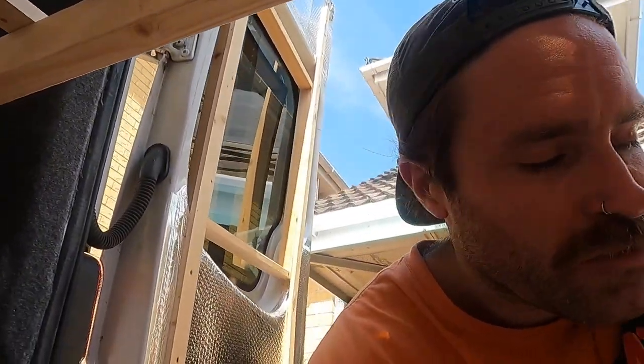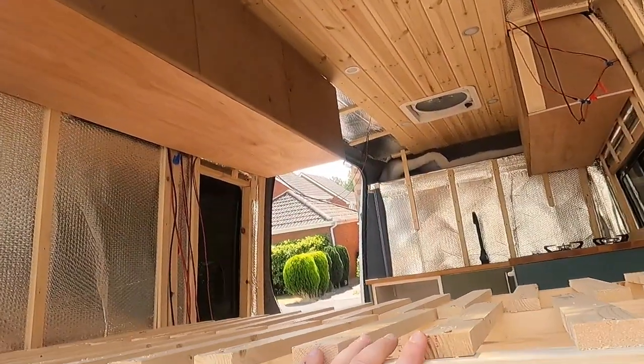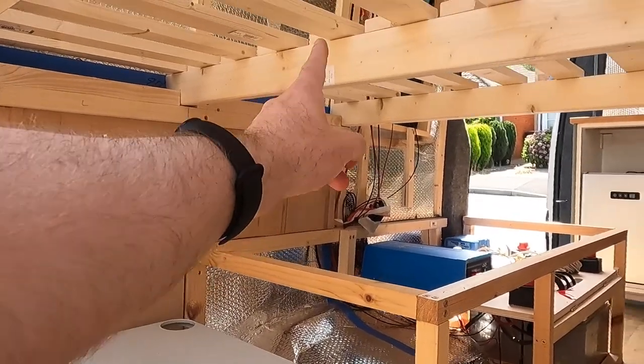Something I forgot to mention yesterday — the reason I waited so long to make the bed is because it would get in the way when I was doing the shelves and stuff, since I can no longer walk through. But I've got to a point now where I'm going to be doing my plumbing: I'm going to have my water tank here, run the pipe along here and down to my shower unit. So I figured now was the best time.